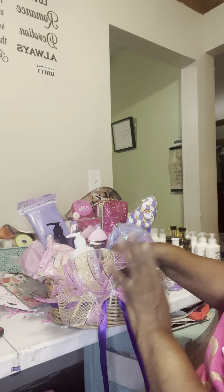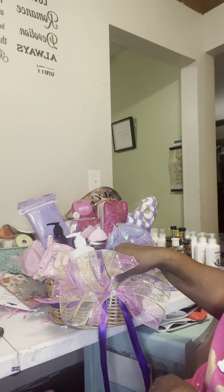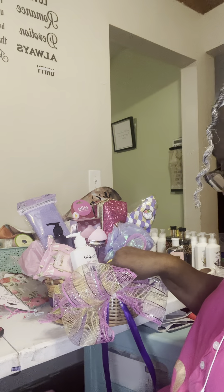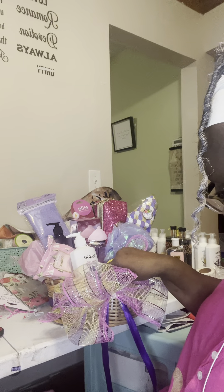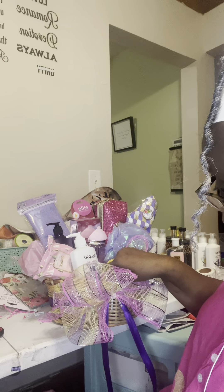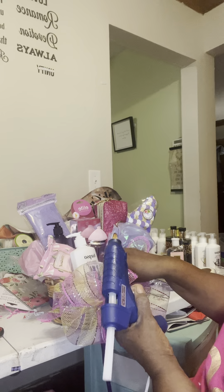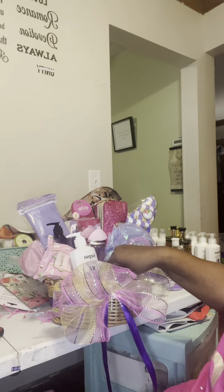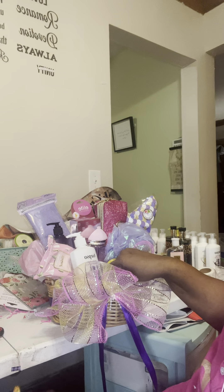I actually did these bowls prior, so I have a lot of these that I already did ahead of time — just in case I may need a bowl or something. I'm not great at making bowls, but with this mesh they're very easy to fold. I can show you how I do mine as well.